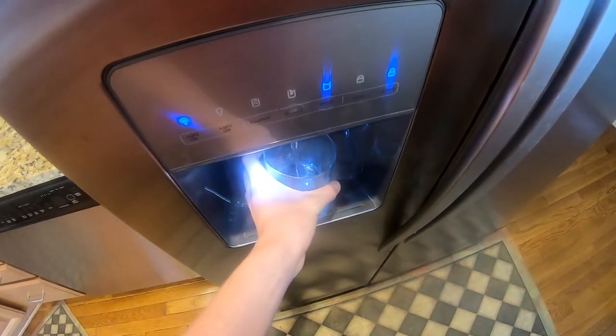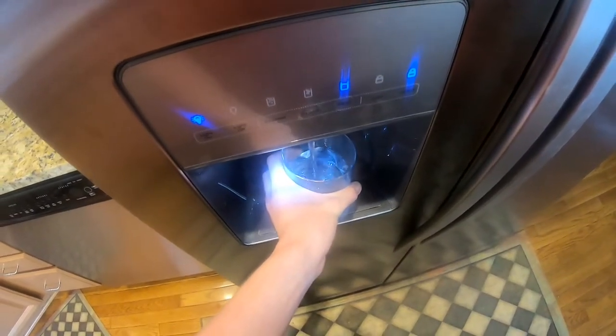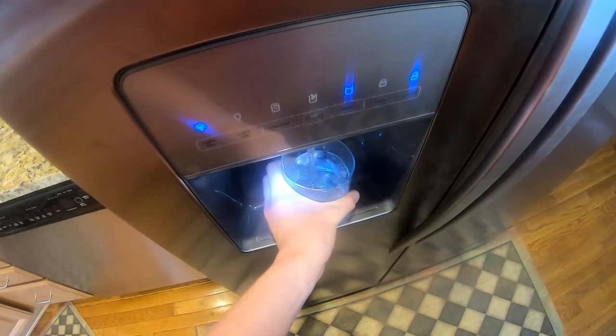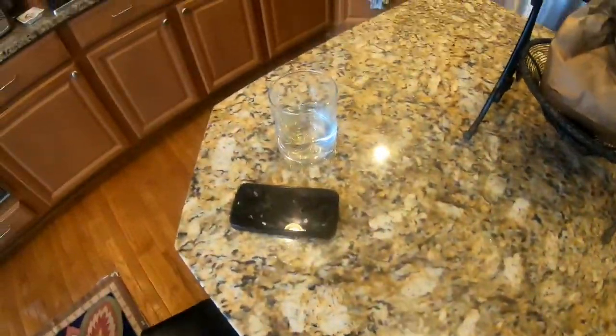Gotta get some more water. Stay hydrated. Got some water — there we go. Got that water.